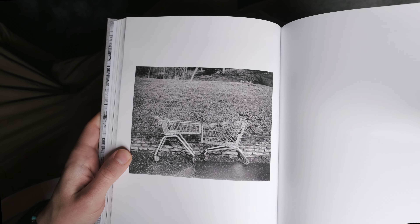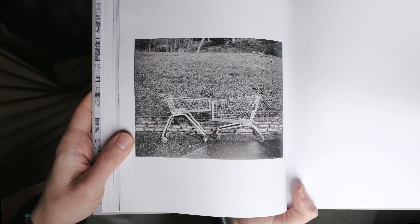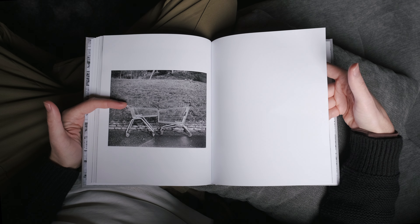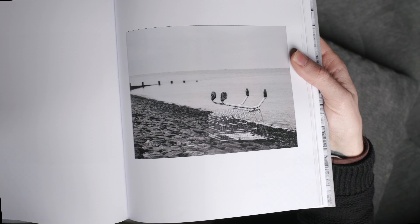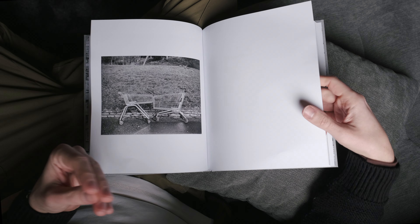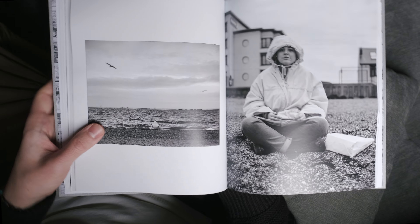These are two shopping trolleys I found one day - I didn't set them up, that's exactly how they were when I walked past. I thought it was interesting that they looked like they were squaring off to each other, about to have a fight or kissing. One's small, one's big - almost like one's a woman and one's a man, or one's an adult and one's a child. Then a couple of days later I went back and the big one was on the beach, knocked over upside down right by the sea. I didn't put it there either. Being trapped inside, there was a lot going on with domestic violence - people not used to spending that much time together - and this trolley unfortunately looked like it had lost the fight.